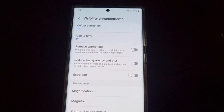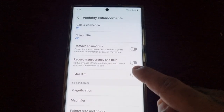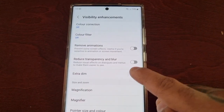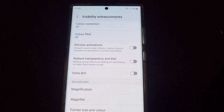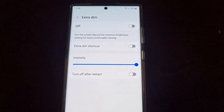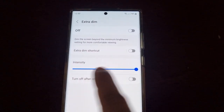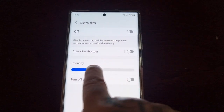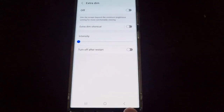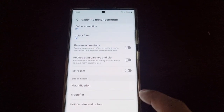As you can see, once I've turned it off, the screen has got a lot brighter. That's with it on, and that's with it off. Then tap on it and where it says Intensity, also turn that down. As you can see, the screen is a lot brighter now.